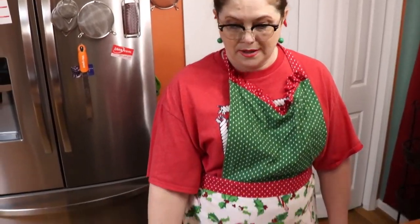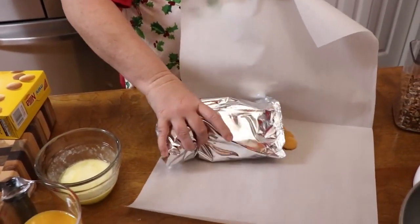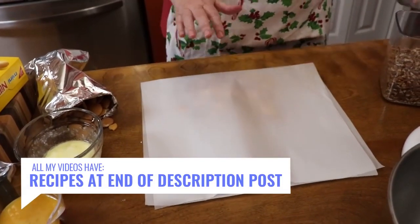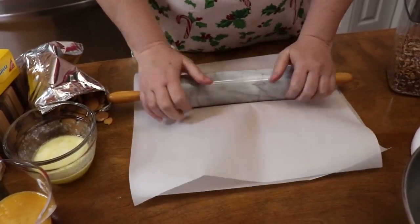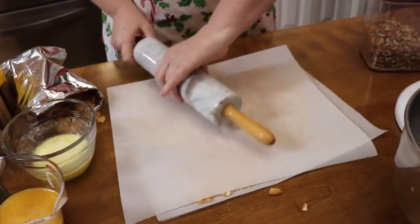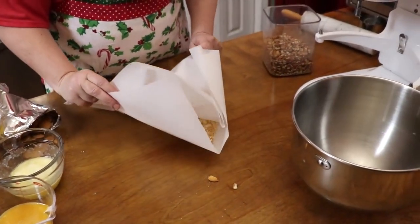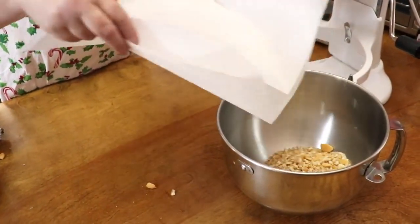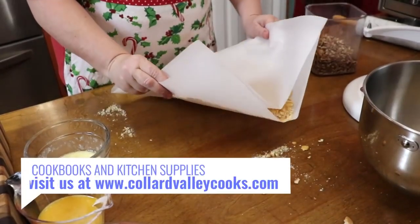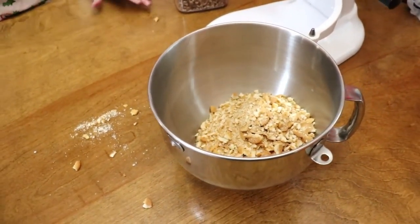We're going to start with a whole box of vanilla wafers. I've got a large piece of parchment cut off and I'm just going to pour these underneath it and roll out about half of them at a time to crush them. You're going to need crushed vanilla wafers. They don't all have to be perfect because once they get in the liquid they're going to kind of turn to mush anyway. Make sure you use the whole box.